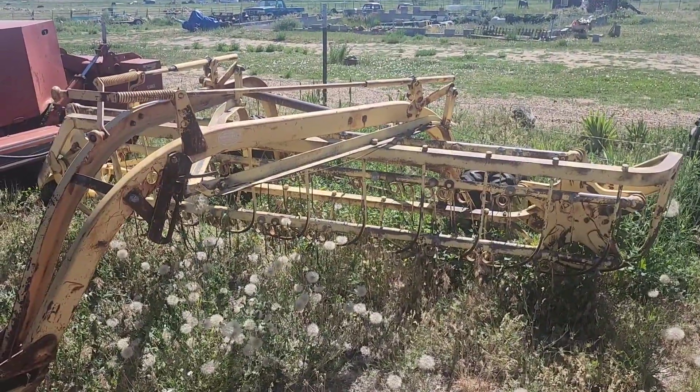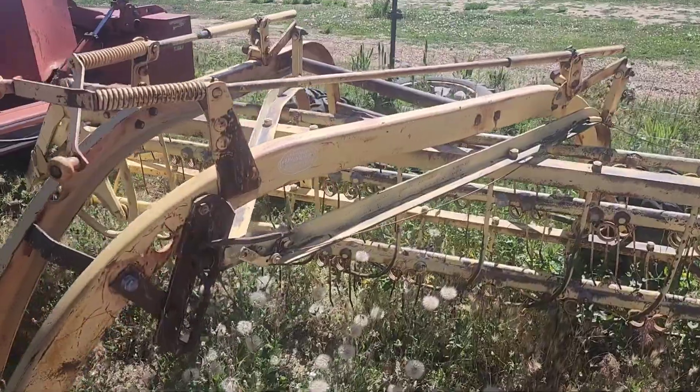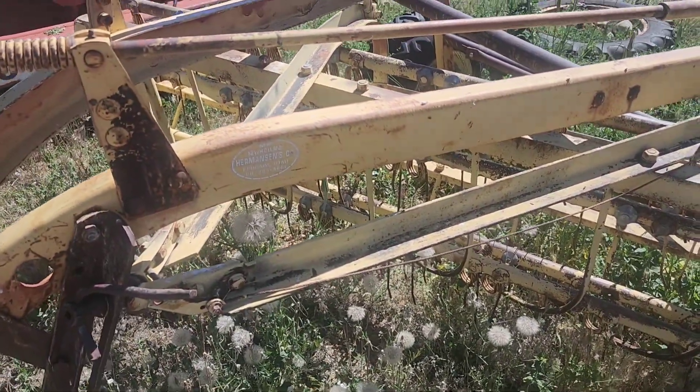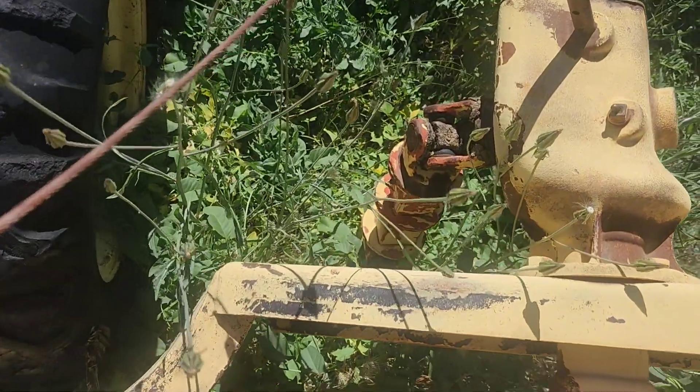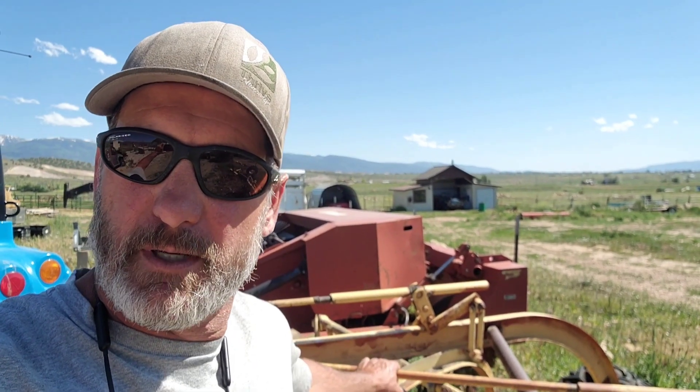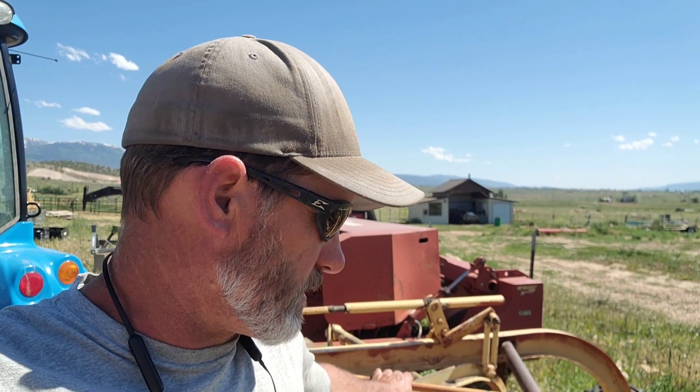This is an old hay rake. I'm not even sure who the manufacturer is — I can see that that's who sold it. I'm going to say it's got some significant issues just looking at it. First of which is that driveshaft's not connected to anything, which could be a problem. I'm going to say it's been sitting here since I bought the property. I don't know anything about it, I just know that it came with the property. I'm going to have a little fun and see if I can make it work. The tires are pretty well shot, but I figure for an experiment just to see if it'll work, why not?